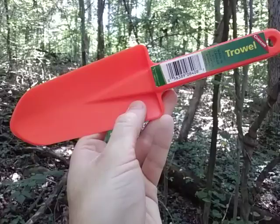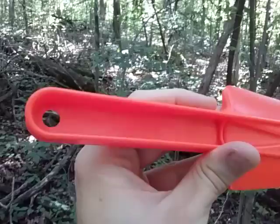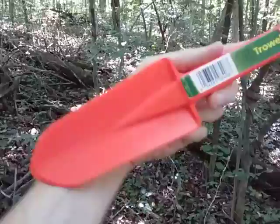This is model number 8408. It's made in Canada, more particularly Winnipeg, Canada, and it's produced by a company — it's kind of hard to see here on the video — but Patrick Plastics Incorporated. It's just a nice little trowel that can easily fit in a backpack.